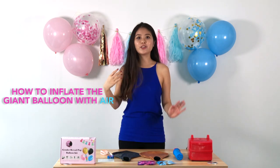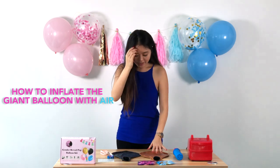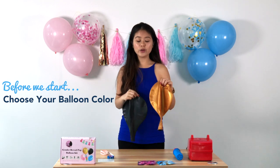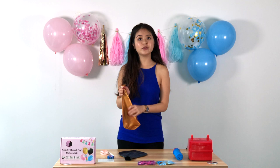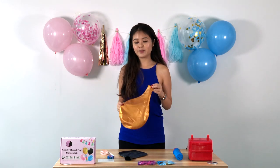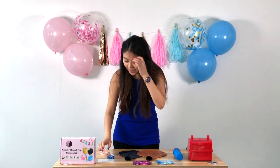Now we'll learn how to fill the giant balloon with air. First, decide which color you'd like — gold or black. With the gold one, you'll notice there are actually two balloons: there's a black one inside. Don't worry, leave it as is, because this black balloon will ensure the gold balloon is 100% opaque once you blow it up.